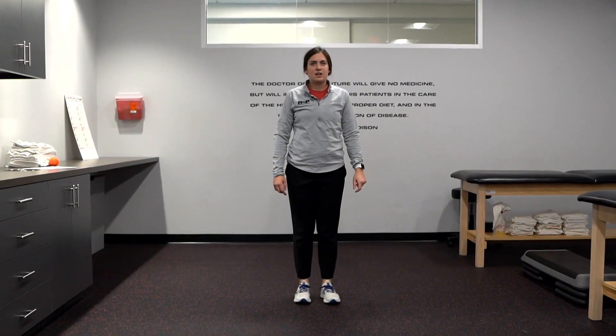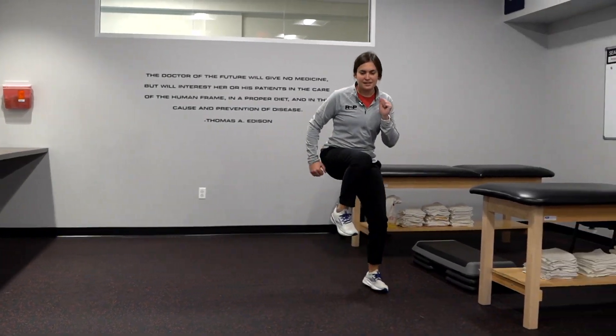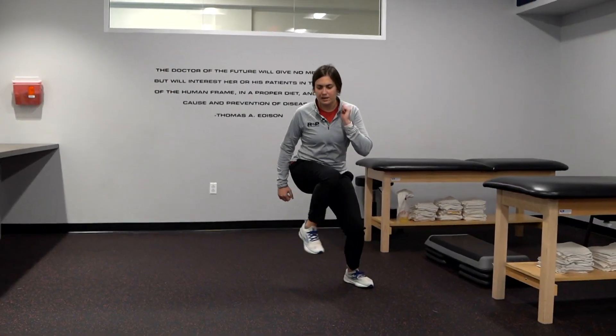This next exercise is called the Heisman. It helps with lateral explosiveness but also change of direction. Two steps, and then you can progress the pace from there. Lateral quickness is key for pickleball athletes, so make sure you add these to your exercises.